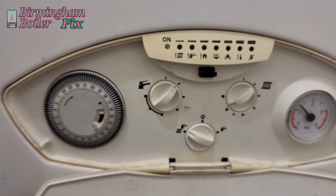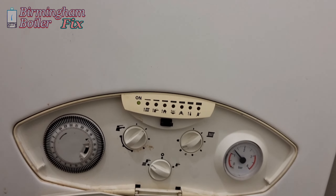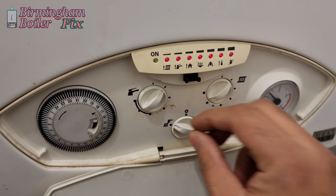Hi guys, welcome to Birmingham Boiler Fix. Today we're working on this Heatline — we've got an ignition issue. Let's see if I can repair this without using any new parts. As a gas heating engineer, when customers call you out you don't know what to expect, so every day is a different day and a new adventure.